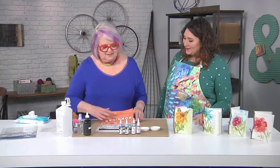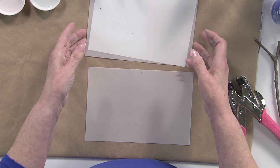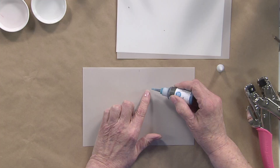We're going to start with a piece of the 9 by 12 matte film, take that out and tear it in half, which I've already done here. And you want to mark the center. Why are we marking the center? Because we want to work on one side, and if we fold it first, the ink keeps sliding around. So we're going to use the alcohol inks to paint the flower.